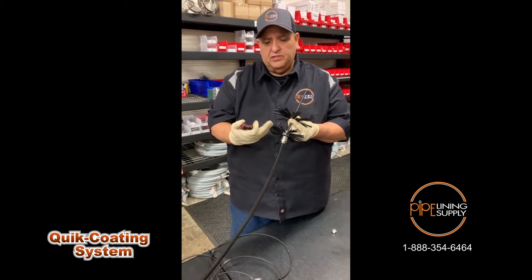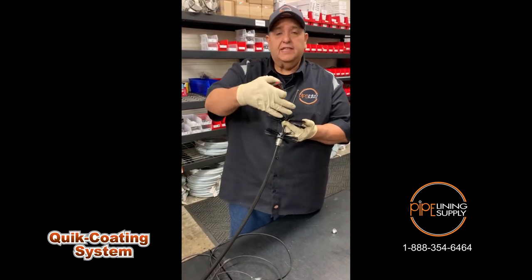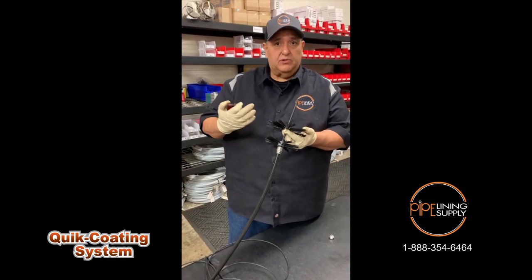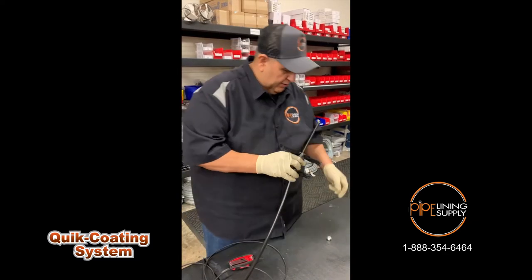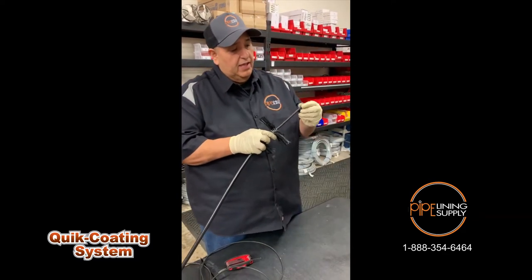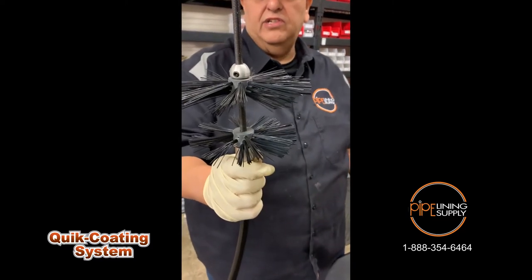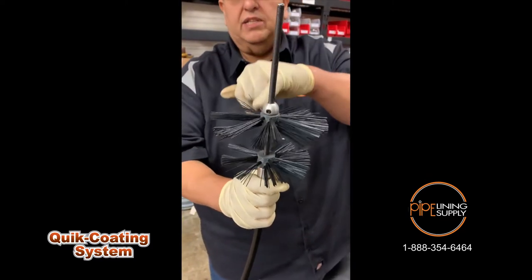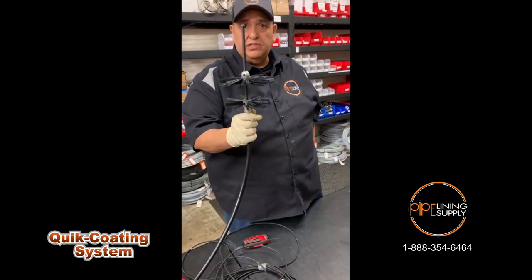The first brush is going to actually mix my two-part A and B. The second one is going to smooth that finish out so you get a smoother finish inside your pipe. Once I have both secured down onto my cable, I'm going to add this stop ring. The stop ring is just a little security so you don't lose your brushes — in case one of these set screws happens to come loose, you have a bit more protection so you bring your brushes out every time.